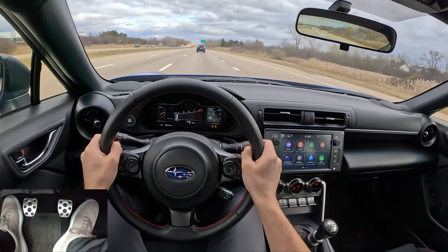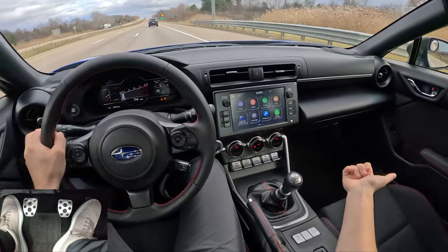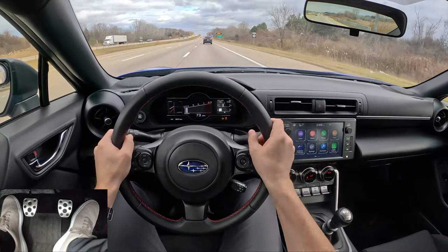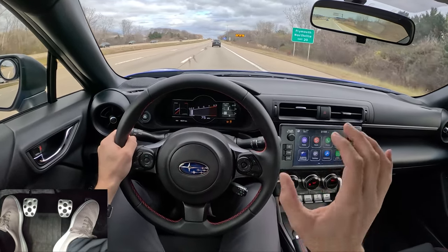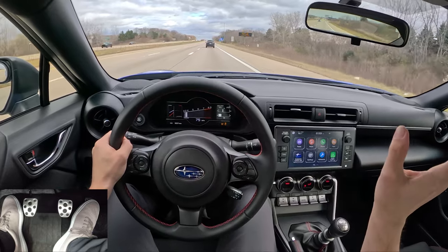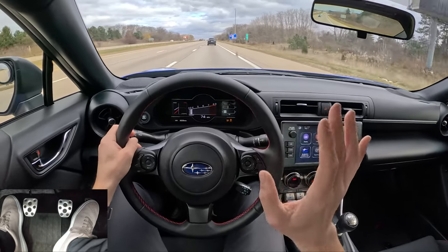I've been daily driving the BRZ in Sport mode as well. The nice thing about this is you don't have to open the app and connect every time you start up the car. Whatever setting you last left it in — whether it's on, off, Sport mode, City mode — will save in the device and you can just let it be.